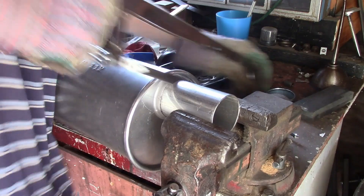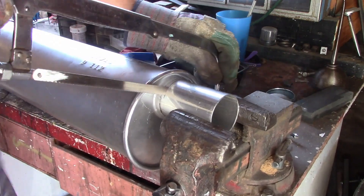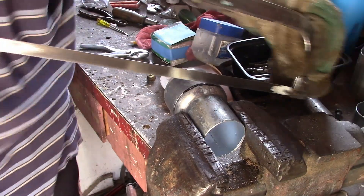The new muffler is quite a bit longer than the original, and there's not much room under the car, so I have to trim down the outlets and the adapters so it'll all fit.